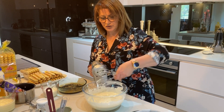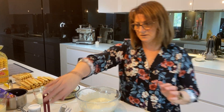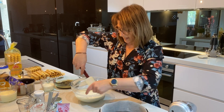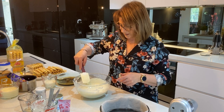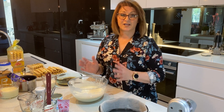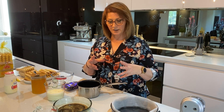Then what we're going to need to do is pop it into the fridge for about 10 to 15 minutes. Then we're going to get our tin ready with our biscuits so we can pour this over. We want this to thicken up a little bit because it is a little runny. When you put it in the fridge, trust me, it will start to thicken up straight away.